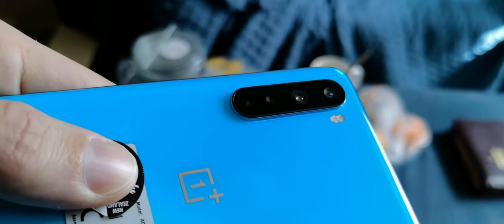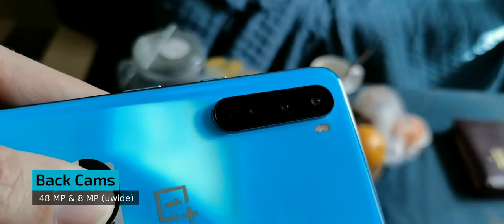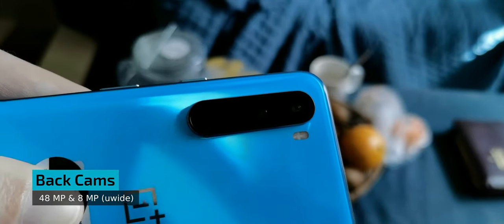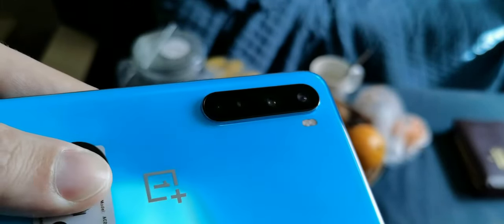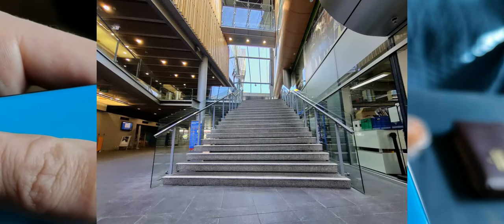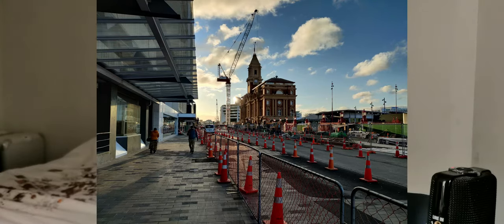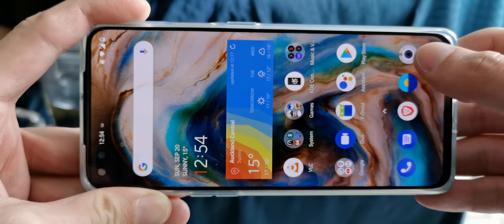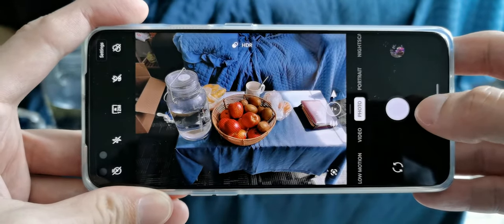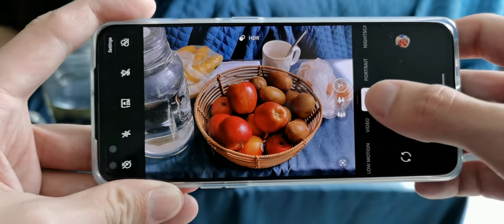On the back we have technically four cameras. Practically useful are only the 48 megapixel main sensor, which offers good exposure with sometimes too-saturated images and a cool-looking HDR effect, and the 8 megapixel ultrawide which, like on the front, falls a bit behind the main cam but offers typical midrange quality. The other sensors — the 2 megapixel macro and 5 megapixel depth — are almost useless. I would have liked OnePlus to save money on those and instead offer a better ultrawide sensor on the back.